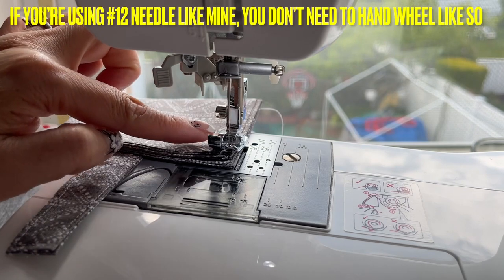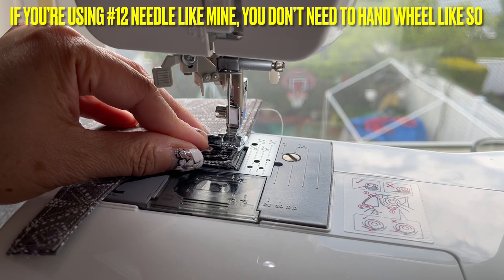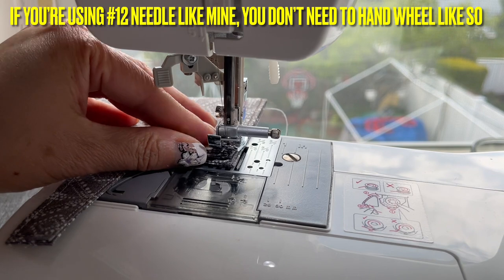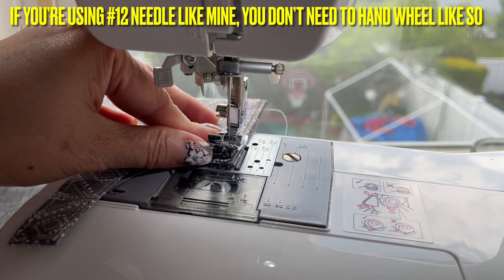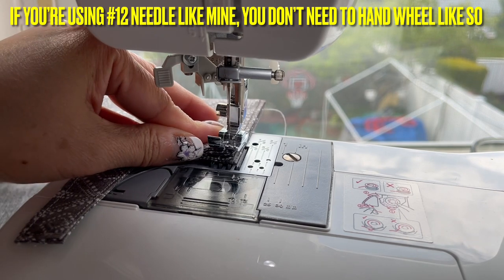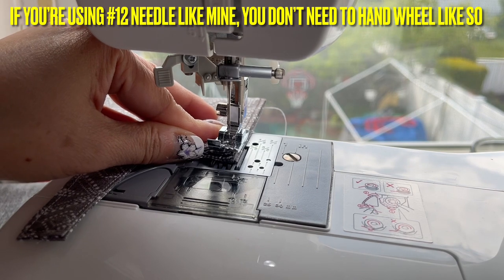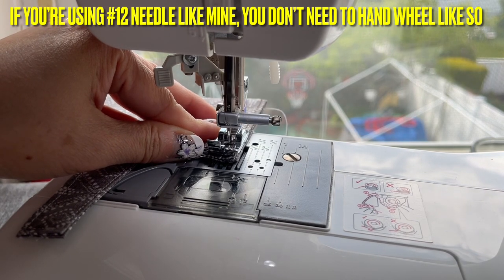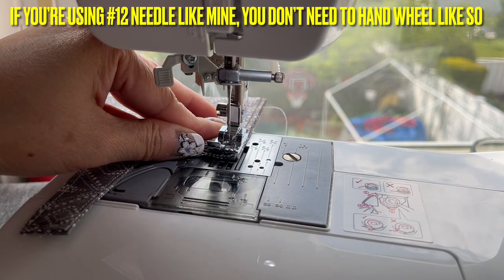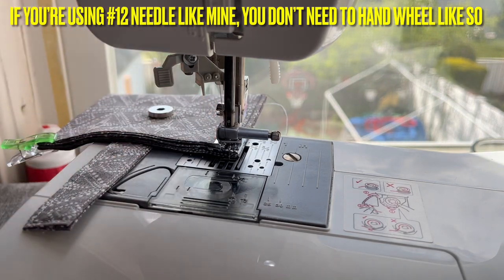I use a size 12 needle. If your machine cannot go through this, you can use the hand wheel. You can hand wheel this whole thing all the way up — just like this. It will be able to do that, but I'm just showing you. If you don't want to change your needle size, then you can hand wheel this one. Go all the way to the top.